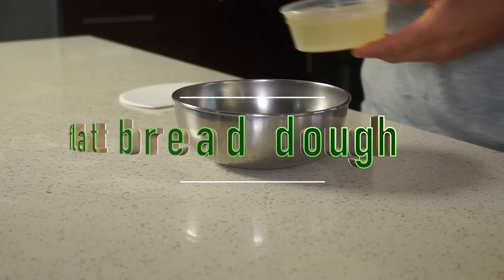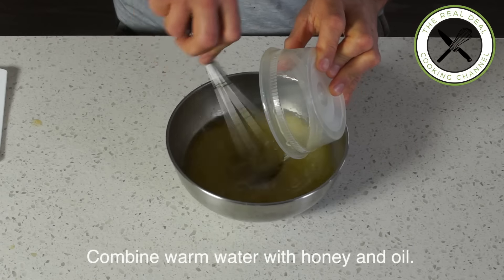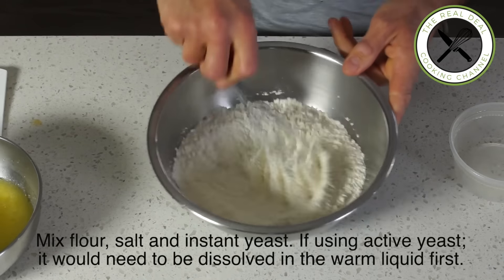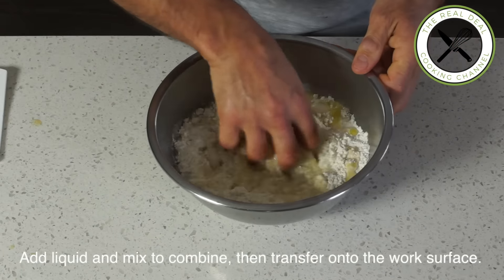Let's get to work. For the flatbread dough, combine water with honey and oil. Meanwhile, mix flour, salt and instant yeast. If using active dry yeast, it would have to be dissolved in the liquid first.